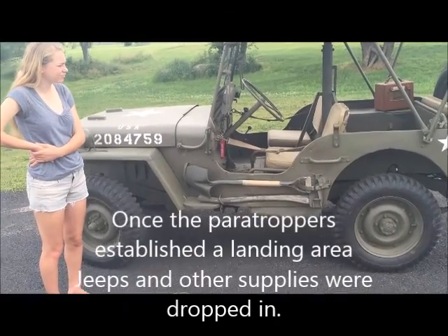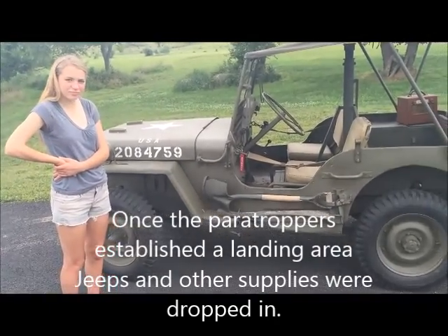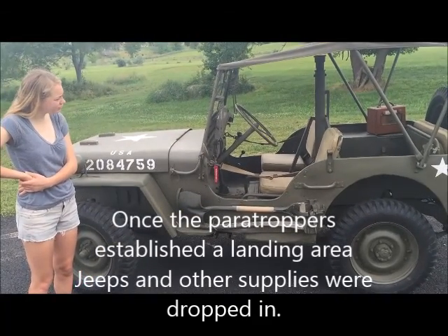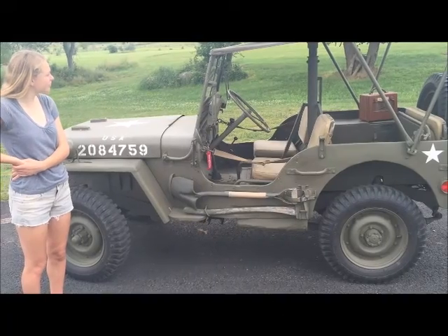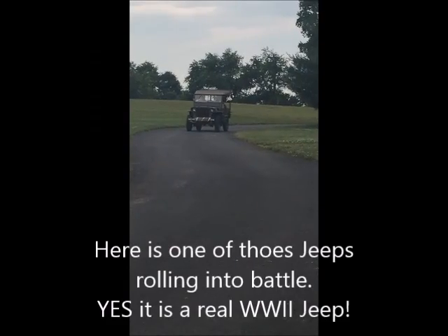There were about 650,000 Jeeps made from 1942 to 1945.